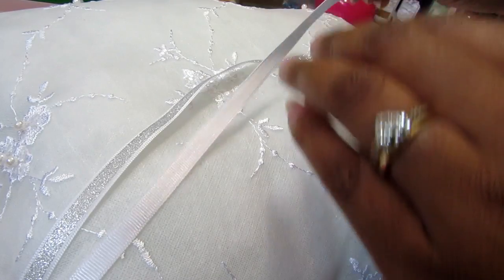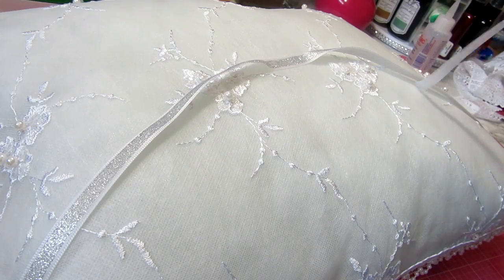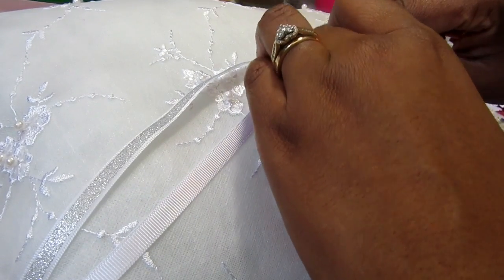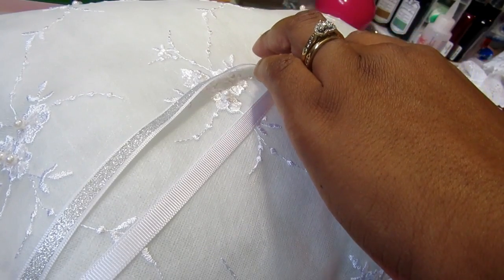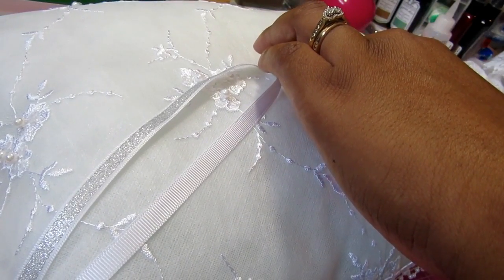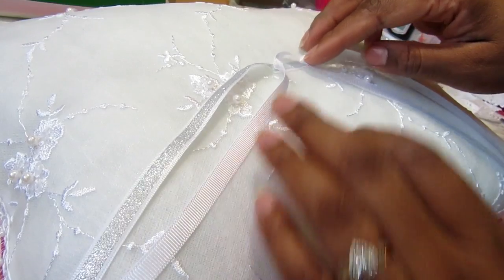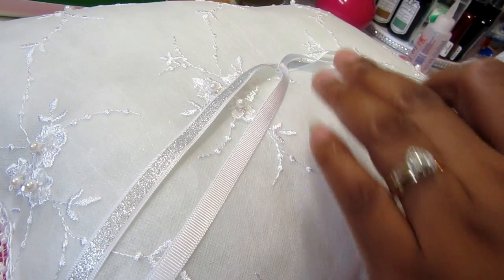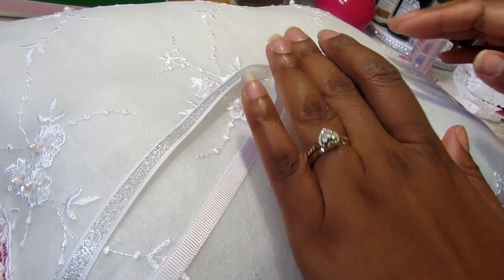Now I'm adding the ribbon. If you've watched any of my videos before, you know that I love bling, so this ribbon has a little bit of glitter on it. Traditionally for a ring bearer pillow you only really need one ribbon - you take the ring and tie it in a little knot that slips right off - but most people actually tie it in a bow. So I'm going to put two ribbons on there; I laid down the glitter one first and then I'm going to lay down the white one next.